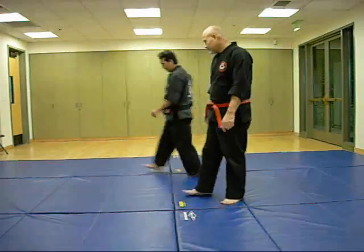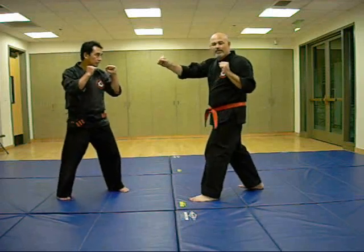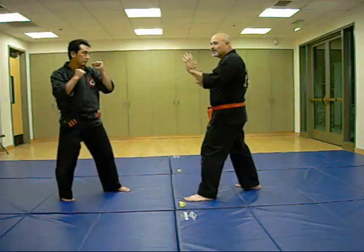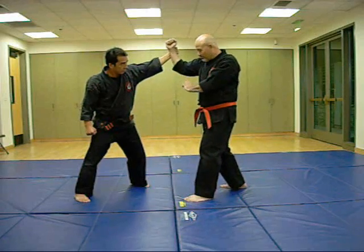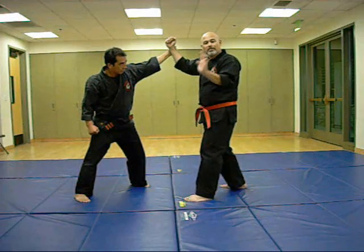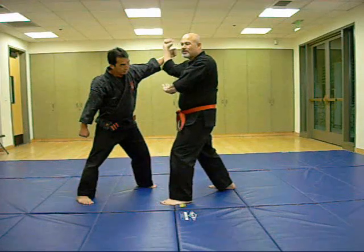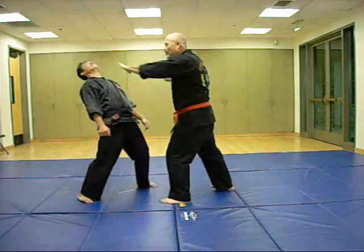Let's say he throws a combination punch — a right cross, then a hook punch. What I'm doing is a brush block and an outward block at the same time. An important thing you're also going to do is check whatever opening you create on your body, covering it with a check hand or palm. What's going to flow from there is a downward hammer fist, low hammer fist, uppercut, palm, punch, and then a front kick.